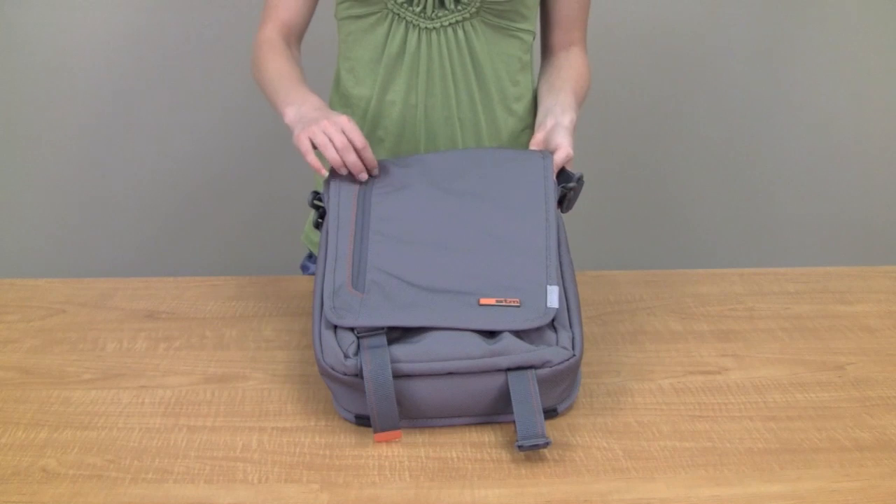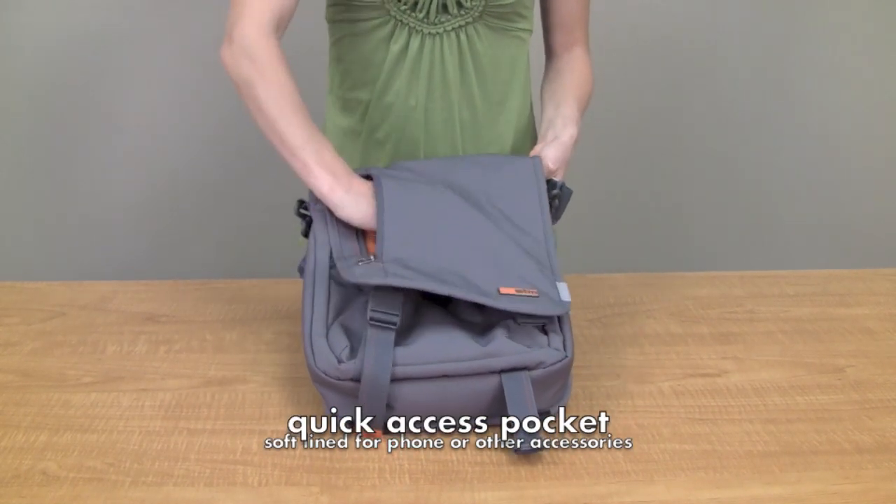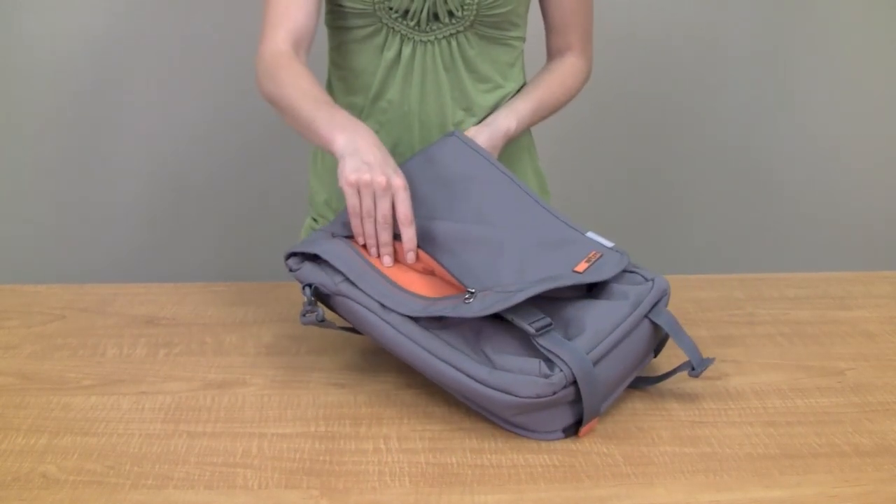We'll start from the outside of the bag. There's a quick access pocket here on the outside. Lots of space in it, and it's fleece lined — a great place to hold a phone and prevent the screen from being scratched.